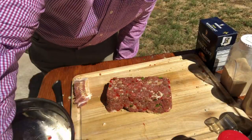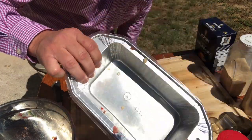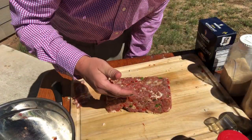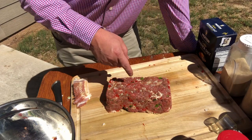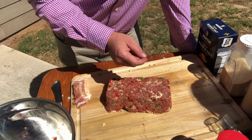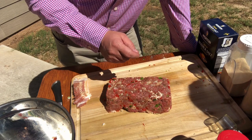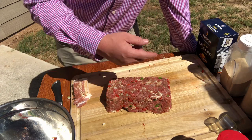Here's my meatloaf after it's formed. I just used one of these pans, nothing special. I've got the grill going, we're gonna get it up to 225. I'm gonna smoke this meatloaf using some peach wood and just a little bit of hickory. When I get the grill lit, I'll show you guys what it looks like.